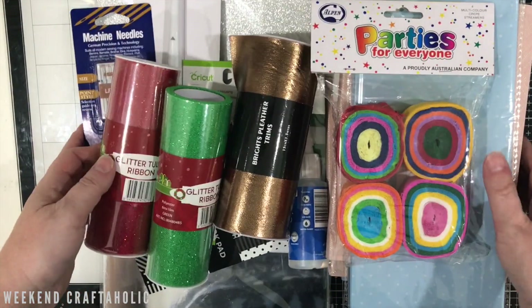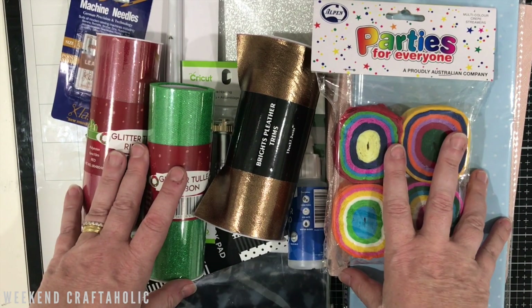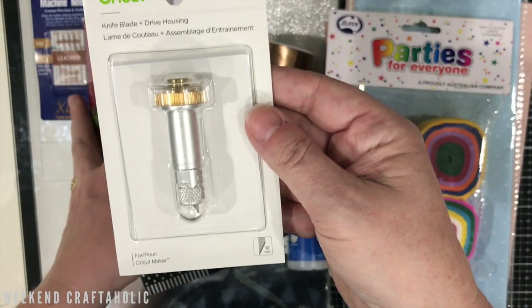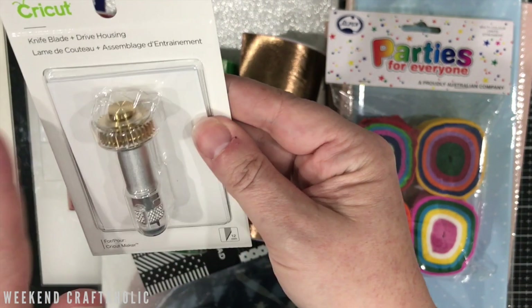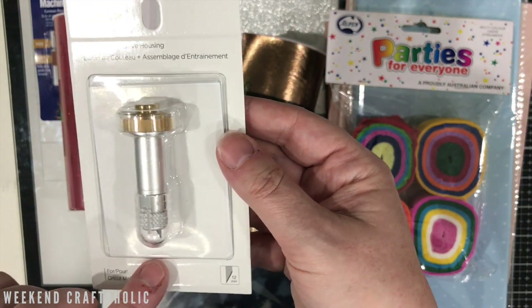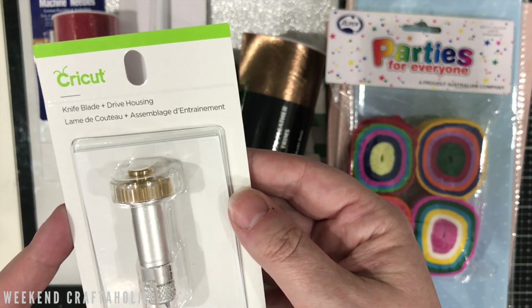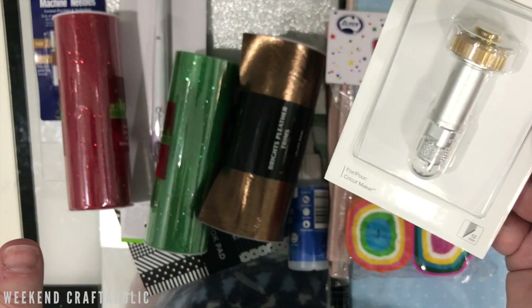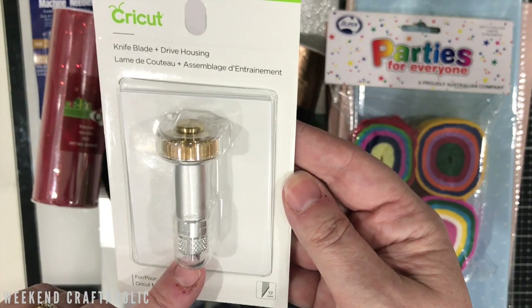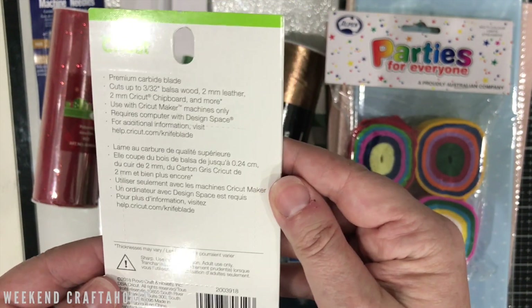This haul is from Spotlight — I actually made two different visits. After buying the leather purse supplies, I realized the knife blade I got needed its own drive housing; I couldn't just use the other housing unit. I had to go to two different craft stores because the Jindalee store didn't have it in stock, so I drove to Butler — about 20 to 30 minutes away. The upside was I got some extra goodies not available at Jindalee, and it was 20% off. I've already got my replacement blade ready because these run out pretty quickly.